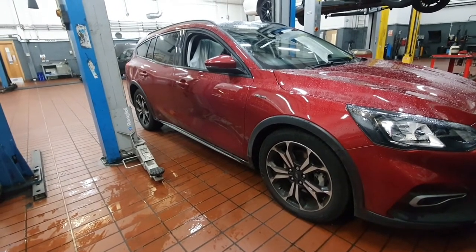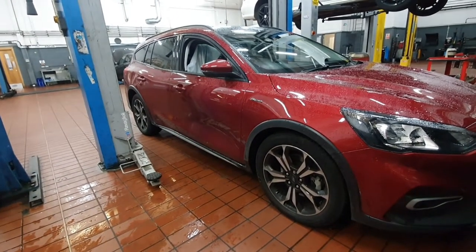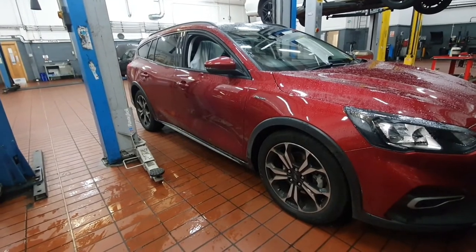Hi and welcome to Dan's Diagnostics. Today we've got a 2020 Ford Focus and I'm going to show you how to replace a brake pedal position switch.